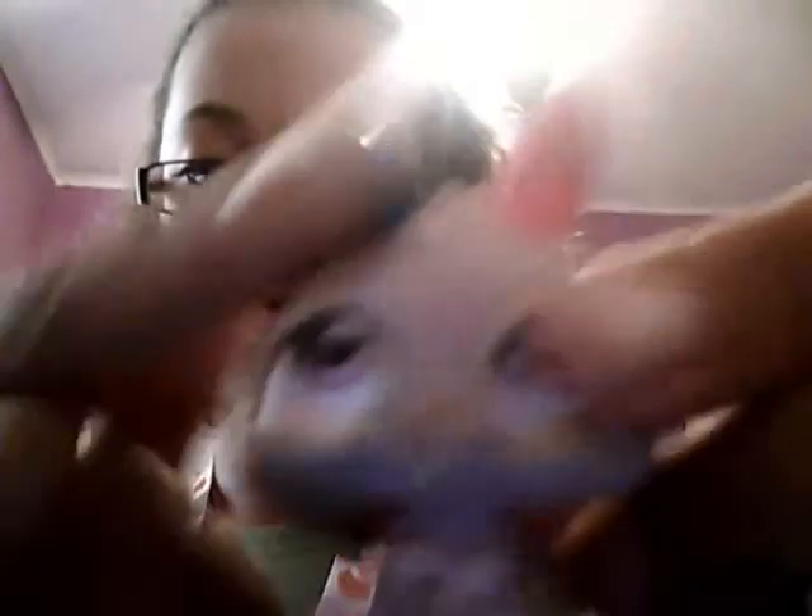This is actually a lighter blue — I don't know why it's coming up darker — but that's a lighter blue. And then around her eye she has glitter or sparkles. And then her tail is purple.